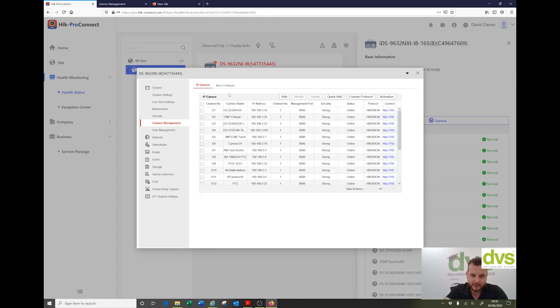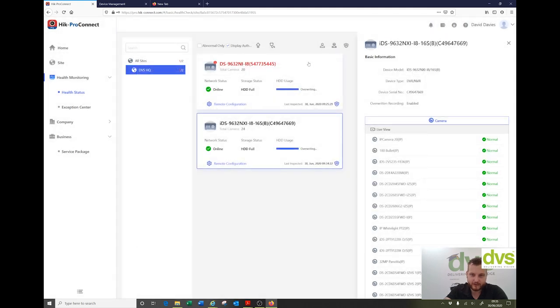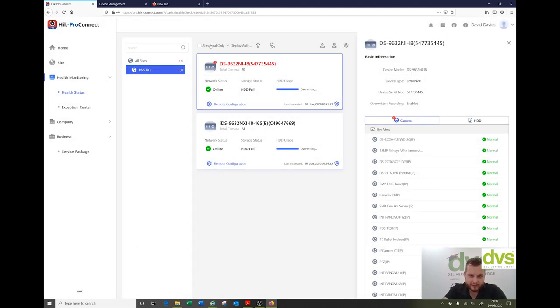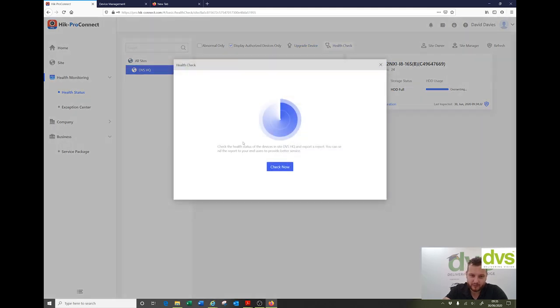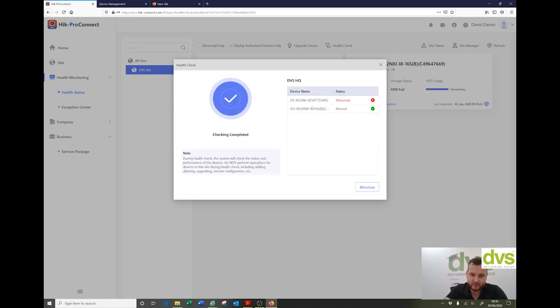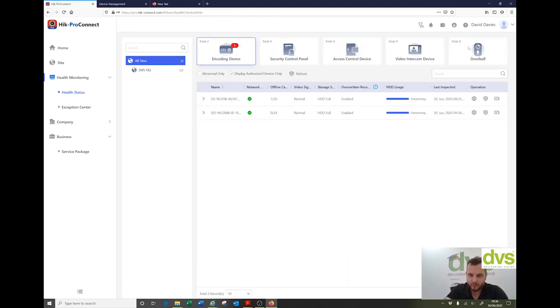Under camera management, you can see the bottom camera I've added has actually gone offline — currently displaying abnormal. You can upgrade devices directly from here and do the health check. Check now — health check completed. That one's abnormal because the camera's offline. You can assign site owner or site manager roles and refresh. Really straightforward — if you build up your site, you can have all your sites listed there and all your devices listed. It's quite neat.